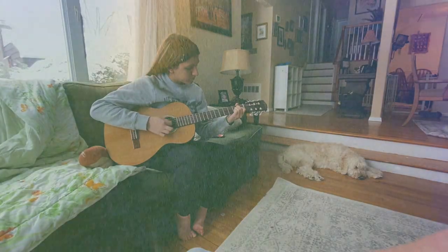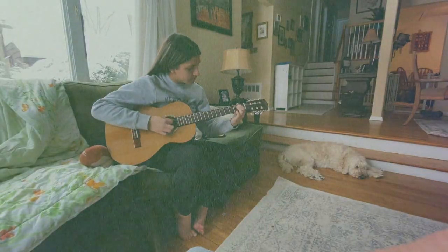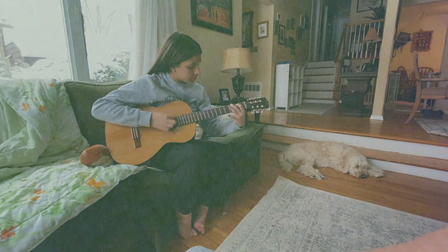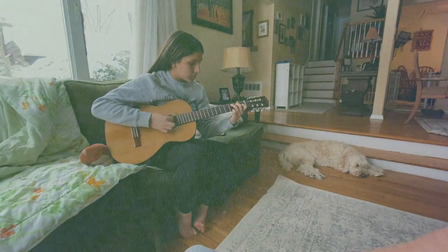As always, thank you for watching. I will see you next time — probably tomorrow, the next day, or in a week. In the meantime, you know what to do: keep pushing play. Haley, roll the music.